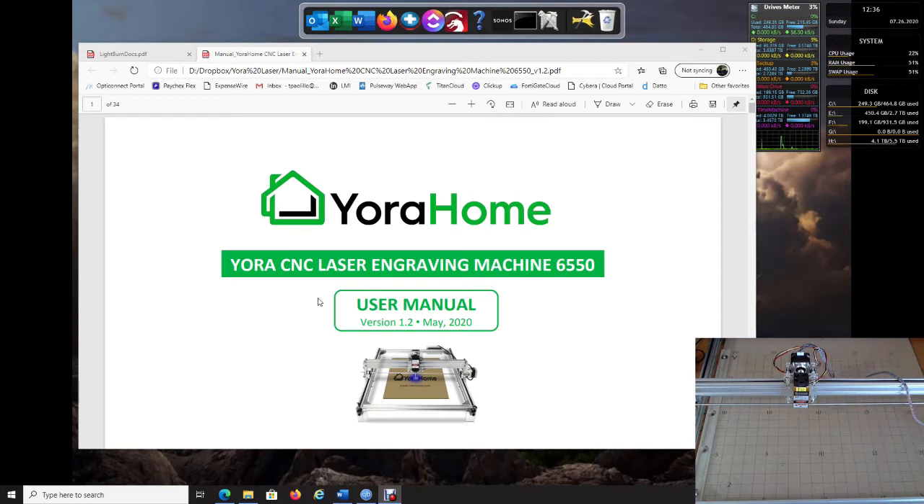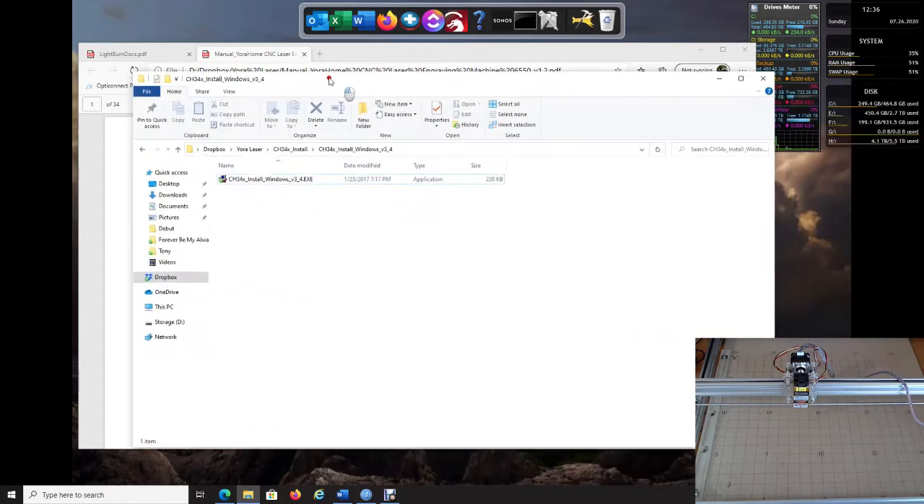The drivers came with your machine; they are on the USB device, or you can download them from the YourHome website. It'll just take three steps: put in your USB device and you should get to the driver screen.